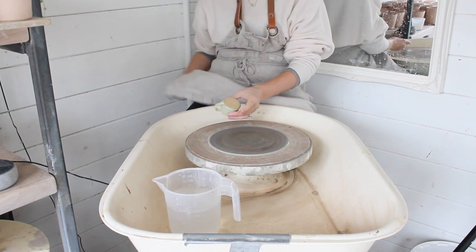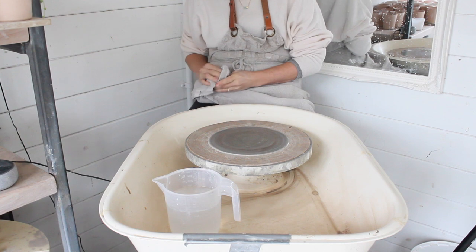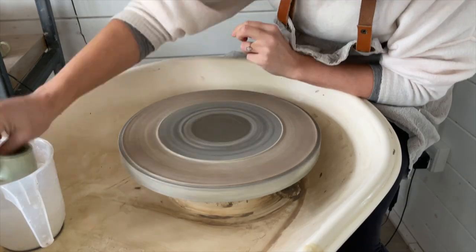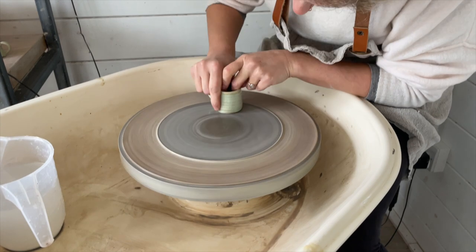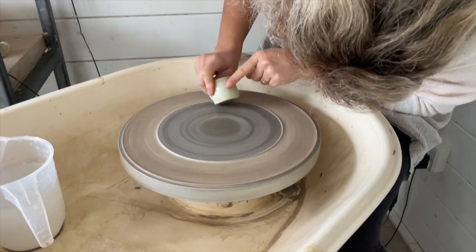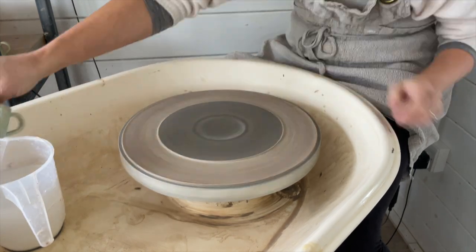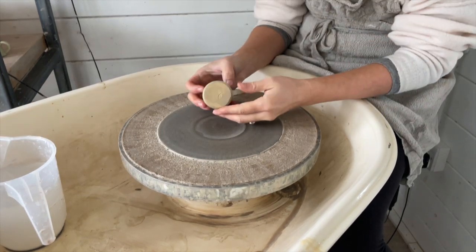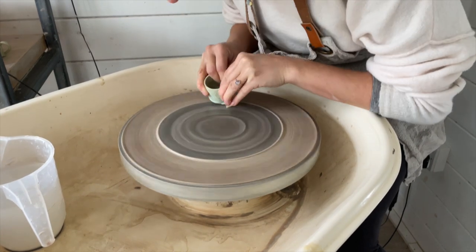I know kiln cookies are an extra step in the making process but they really are worth the time investment. Even if you use kiln wash, major glaze drips will stick a pot to the kiln shelf. Kiln shelves are made of harder material than kiln cookies and will pull chunks of your pot away, whereas kiln cookies are designed to break up. Trust me on the kiln cookies.